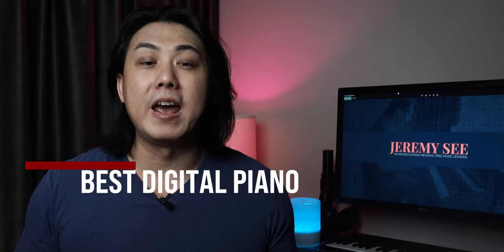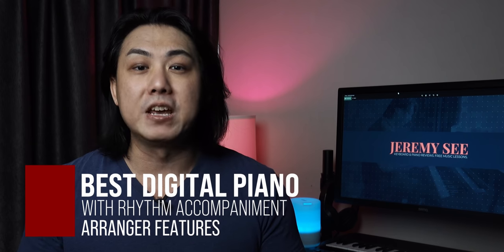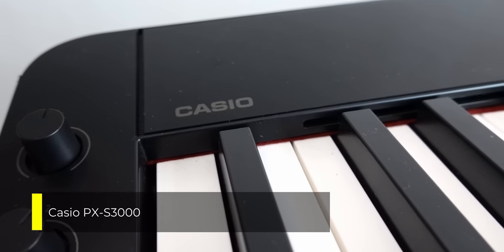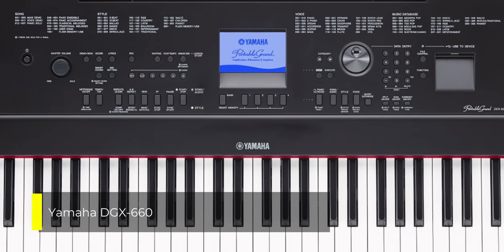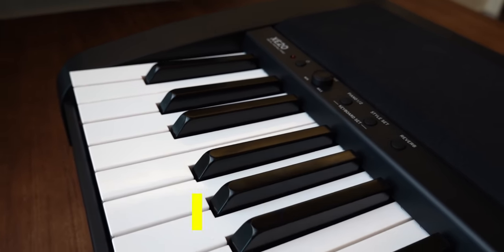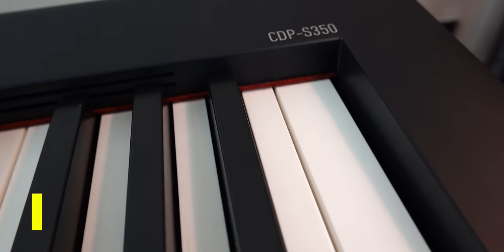In this video, I will compare and review four of the best 88-key digital pianos with arranger features. They are the controversial Casio PX-S3000, the stalwart Yamaha DGX660, the new kid on the block Korg XE20, and the wallet-friendly Casio CDP-S350. I will explain the pros and cons of each piano and tell you which might be more suitable for your budget and usage scenario.